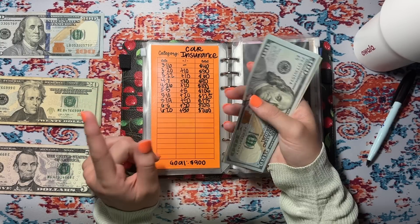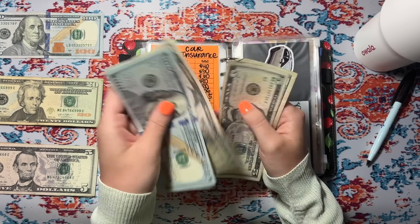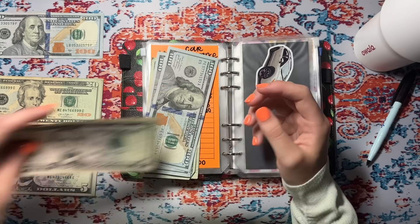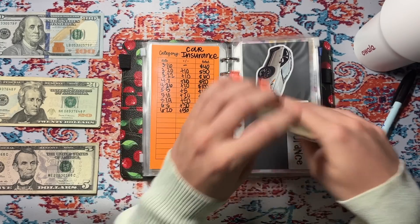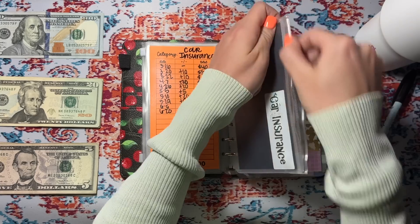We have 1, 2, 20, 40, 45, 50, 55, and 60. I'm actually going to swap these fives out because I think I'll need some more fives. We have $260 in the car payment envelope — I really need to get this going because it's due in September and I only have $260, so yikes.